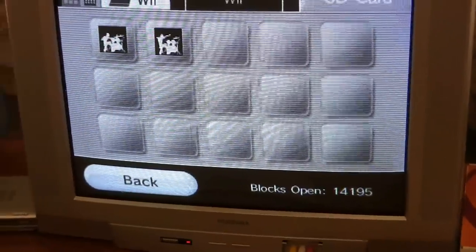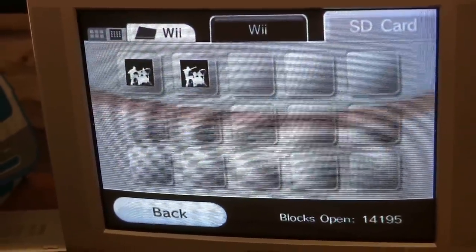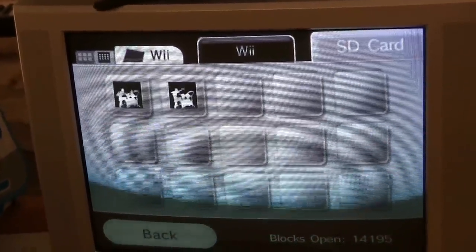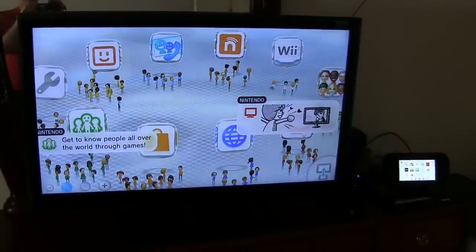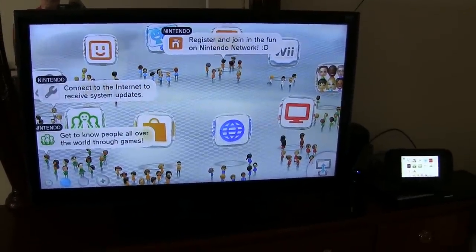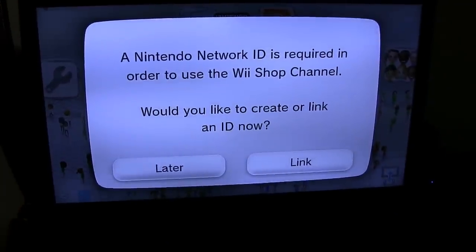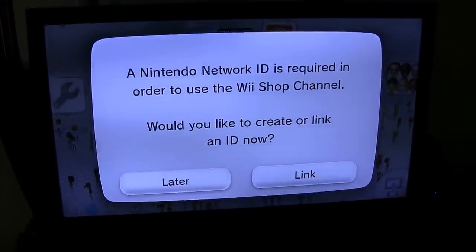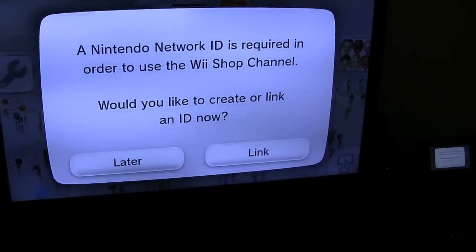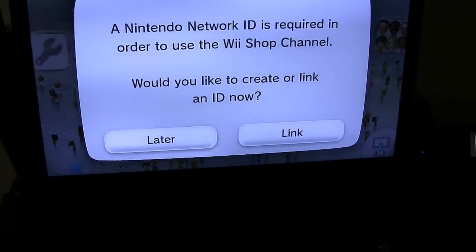The other thing with this transfer process from the Wii to the Wii U is it's a one-time deal and it's irreversible. You get one shot at moving it over, and when it's moved over there's no moving it back. Having moved the data on the Wii off the SD card and back into the Wii memory, now it's time to find the transfer app on the Wii U and download it. I got my Wii remote paired and they're telling me I need a Nintendo Network ID to use the Wii Shop channel, which is where I go to get the app to do the data transfer, so I have no choice but to set that up now.